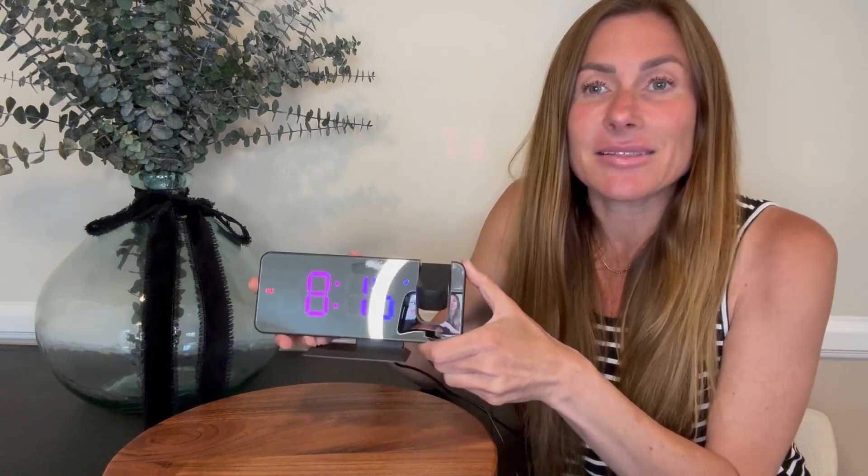You have six brightness settings on the clock so you can make it really bright or dim or even turn it all the way off if you would like. This is great so that when you're sleeping you can make the brightness rather dim, allowing it to not interrupt your sleep.